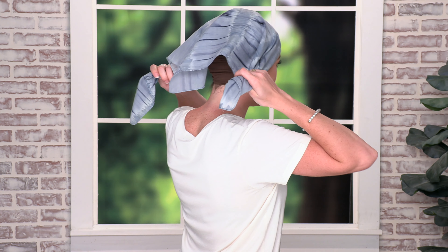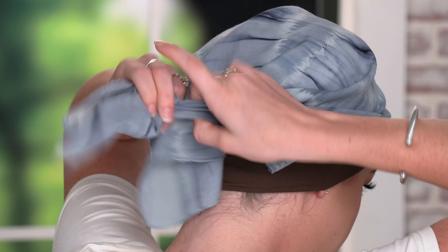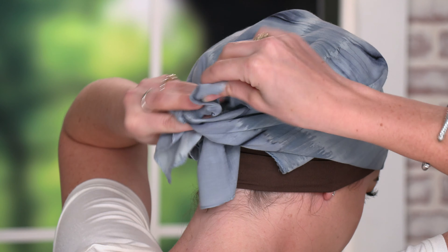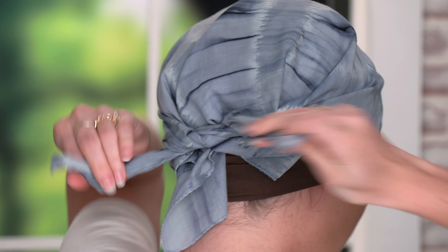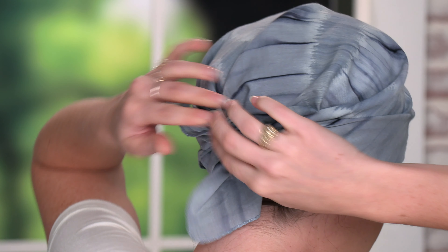Now we'll take the two long ends and for the first look we're going to go over the tail, just tie a knot and tie it again. You'll also want to adjust it over the ears to give you full head coverage. And this is our finished look.